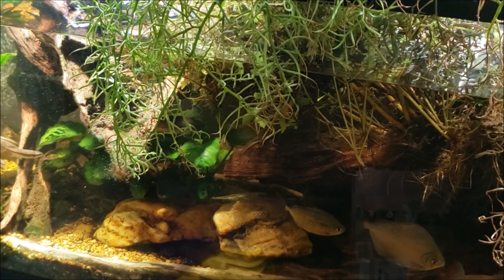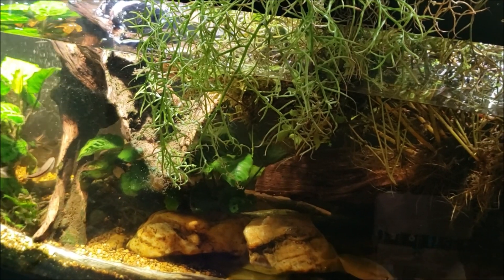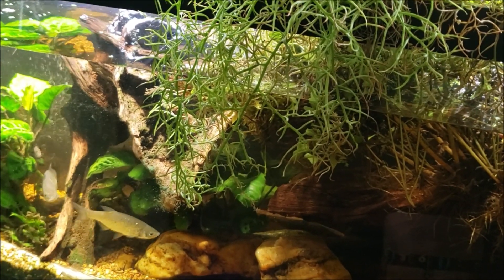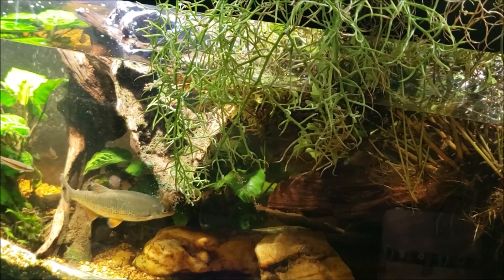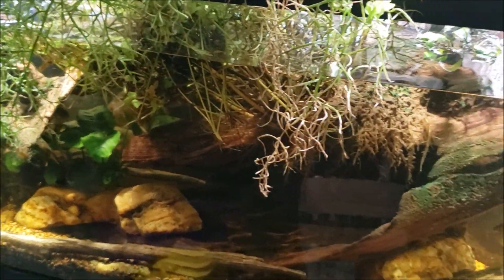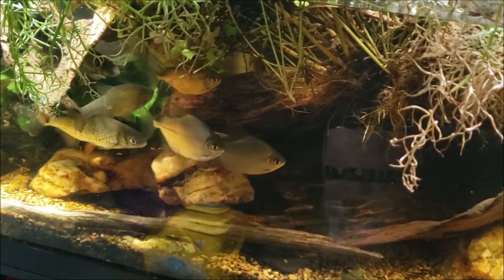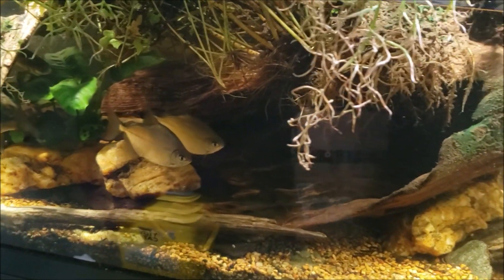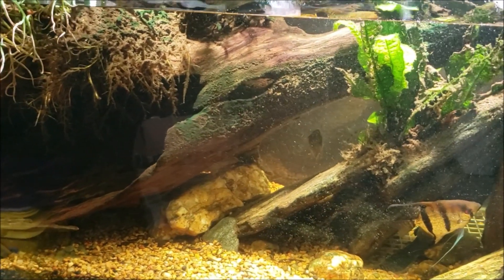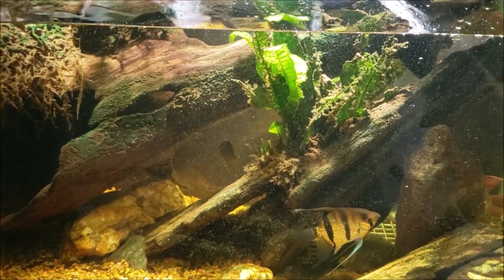I could get away with nearly draining the tank and refilling it, but I want to ease the fish through it. In my case, because my source water chemistry is very similar to the tank's chemistry, I can do these huge water changes — and you can see the fish's behavior isn't erratic. They're probably reacting more to me being here than to the water change itself, which confirms my assumption that the water chemistry is similar enough.